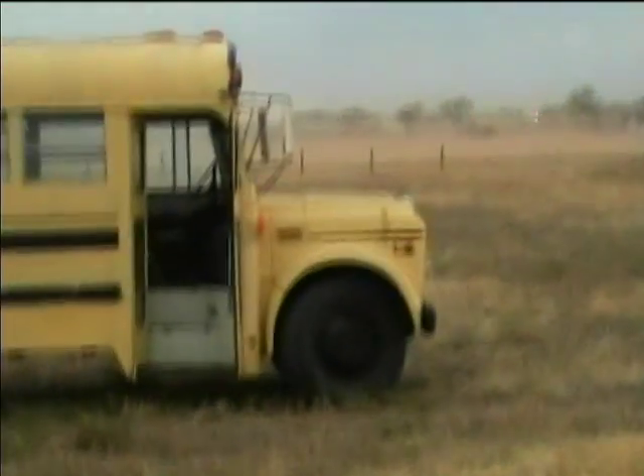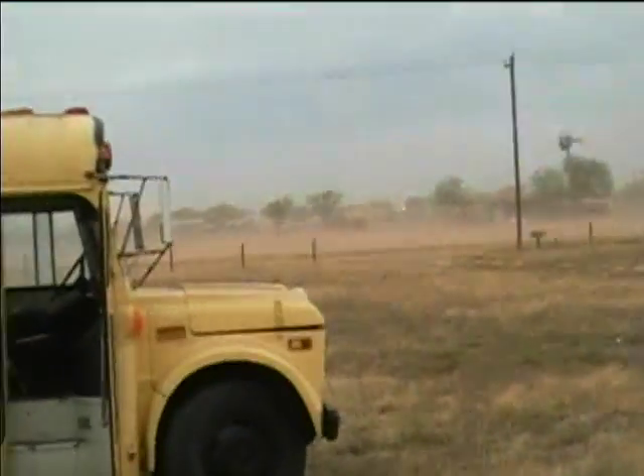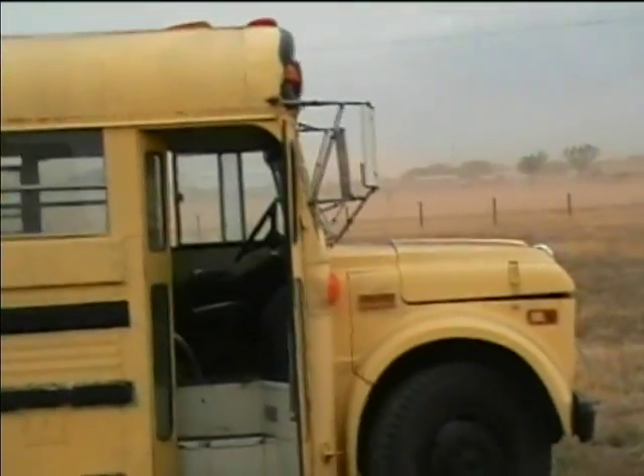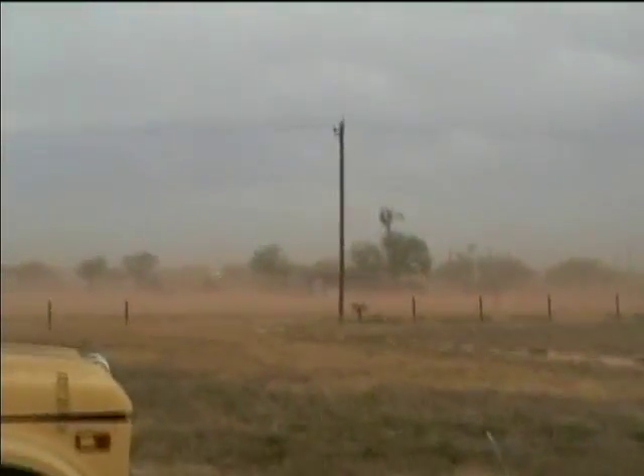I'm going to drive up and take a look at the public carburetor in the 1978 International Club, but I'm just going to try and see if the weather will be good enough. Look at that dust blowing over there.